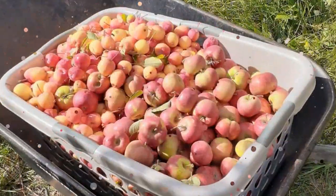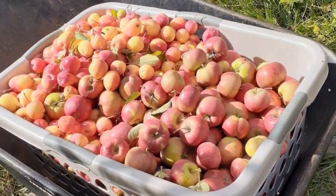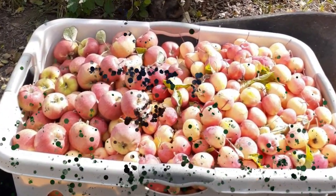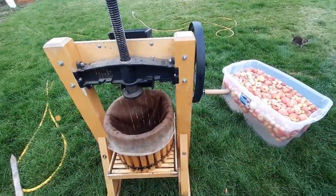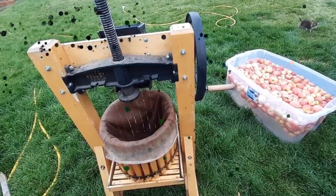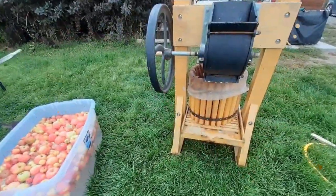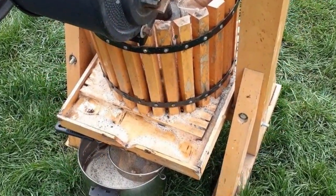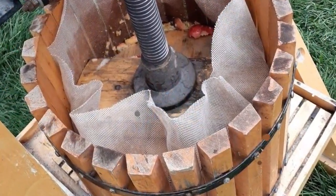Our procedure for harvesting and pressing apples for cider is as follows. We pick three to six five-gallon buckets of ripe apples at a time and process them within two or three days. First, the press is set up with a large container underneath for the cider to drain into, which also has a strainer set on it to filter out any large pieces that may fall in. Then the apples are washed in a bucket of water or a large tub before they are processed in the press.